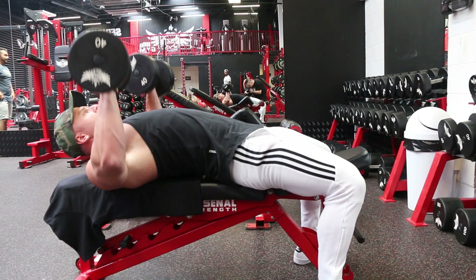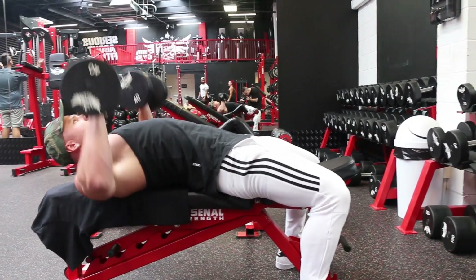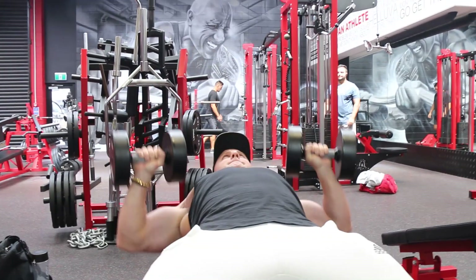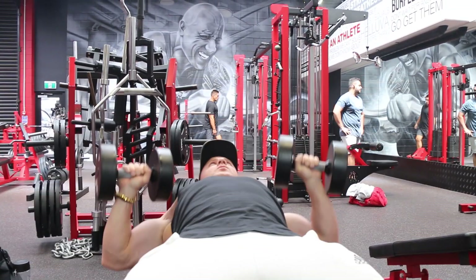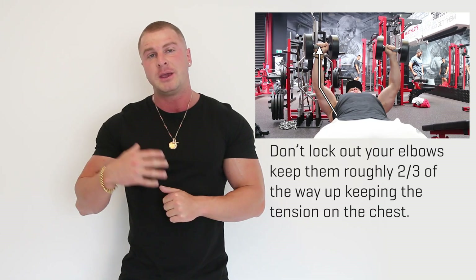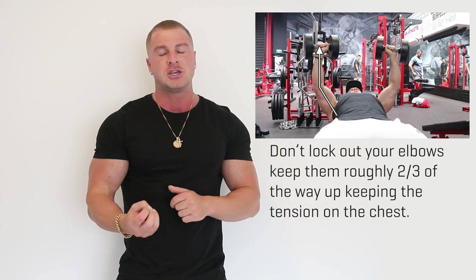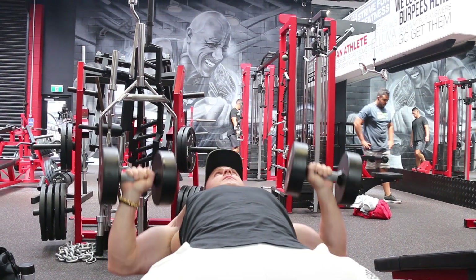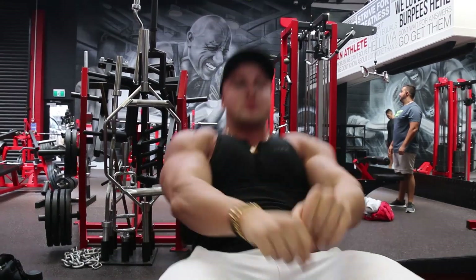Tip number two is to use a partial range of motion. The reason I say use a partial range of motion instead of a full range of motion when you're doing your pressing exercises is to keep the stress and tension on the muscle. Because the more stress and tension we can apply to the muscle, the more muscle fibers we're going to rip, therefore the more muscle growth we're going to get. When we use a full range of motion and completely lock out, we take that stress and tension off the pecs. However, if we use a partial range of motion and only press the weight up three quarters of the way, the pectoral muscles are under stress the whole entire time.